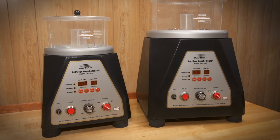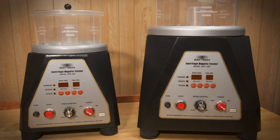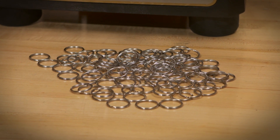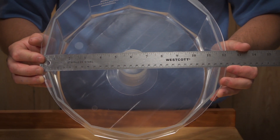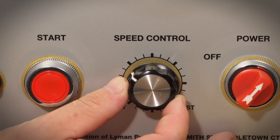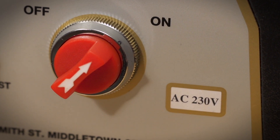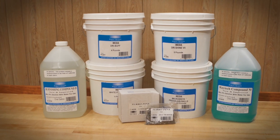Our largest magnetic finishers, the CMF 900 and 1200, are designed to meet the needs of larger manufacturers. The CMF 900 bowl is 9 inches in diameter and has a 400-gram pin capacity and can finish approximately 100 rings per cycle. The CMF 1200 has a 12-inch diameter bowl and 800-gram pin capacity. Both are fully programmable and feature variable speeds and forward and reverse functions. The CMF 1200 is only available in 230 volt, but an electrician can run a separate circuit to run this machine in U.S. facilities. Pins and compounds are purchased separately.